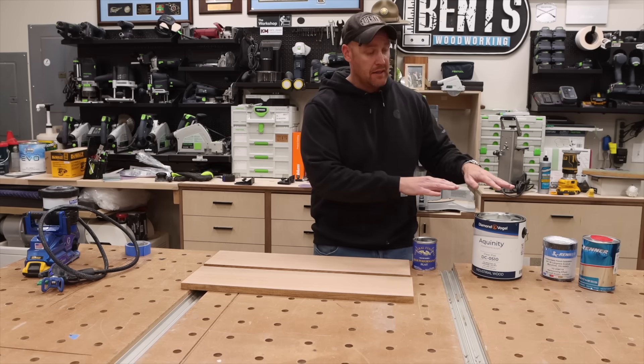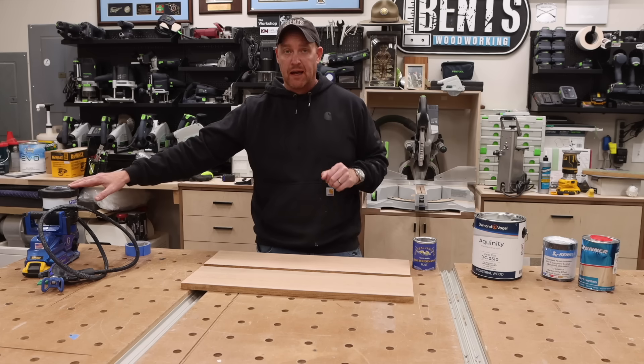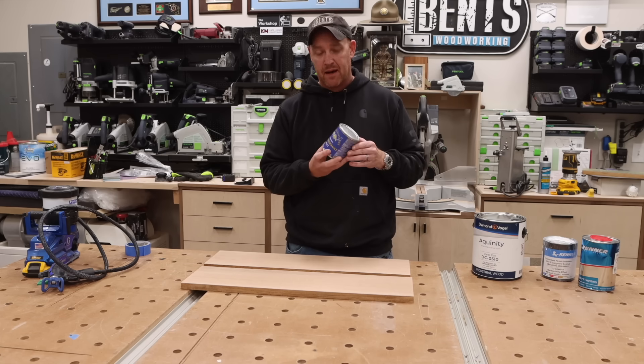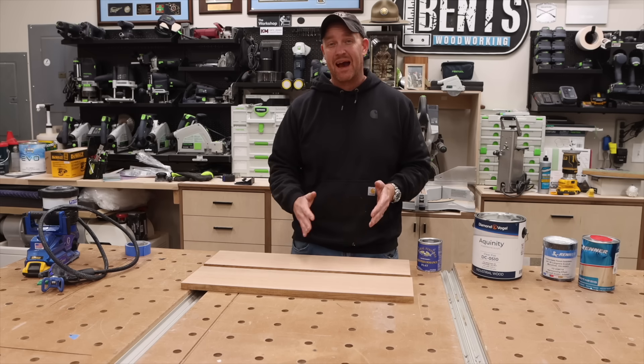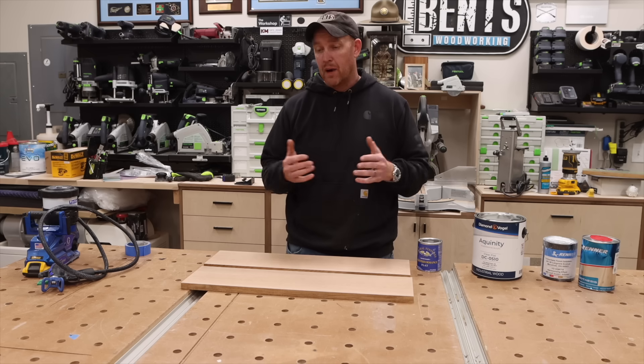The Diamond Vogel and the Renner I will be spraying using an airless sprayer. And the General Finishes, just because I have such a tiny bottle, I'm just going to use a foam brush and apply that. In between the two coats, I will be sanding this back just to get down any nibs or inconsistencies, probably with 320.